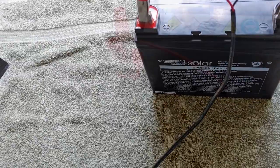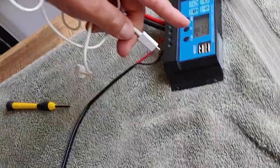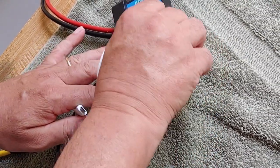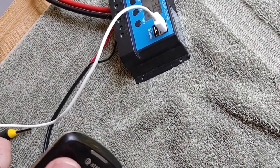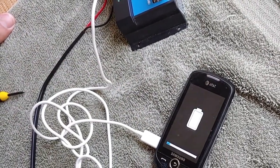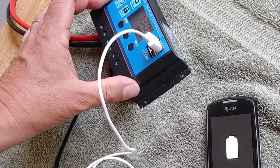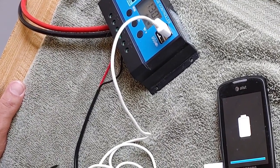I had a question about this exact charge controller the other day: do the USB ports on these little cheap charge controllers work? Well, let's find out. I happen to have a cord right here. We're going to plug it in, then we're going to plug it into this little phone here and see if it works. There it is — do you see it come up? Do you see it start to charge? So yes, the USB that comes with these little Chinese inexpensive charge controllers actually works.